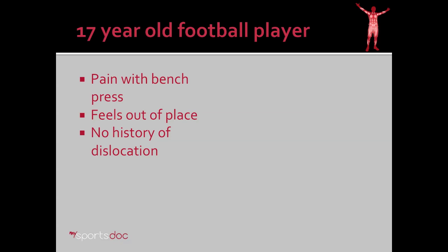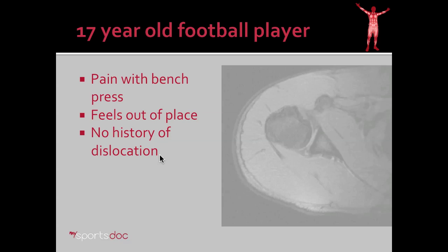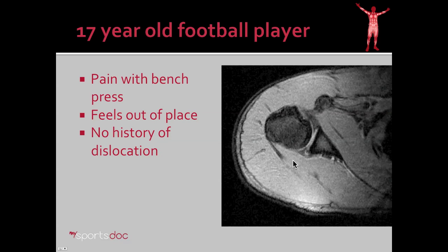Our case for today is a 17-year-old football player who came in with pain in the back of the shoulder, particularly with bench press. He says the shoulder sometimes feels out of place, and he feels like it needs to pop. He doesn't have any history of frank dislocation in which it had to be put back in place. Here we have his MRI images.